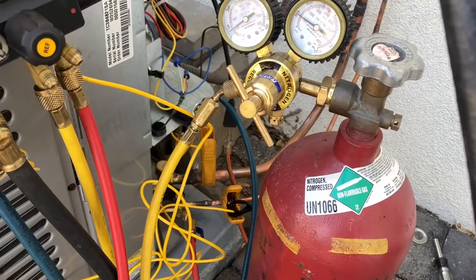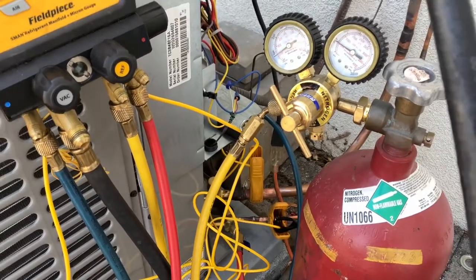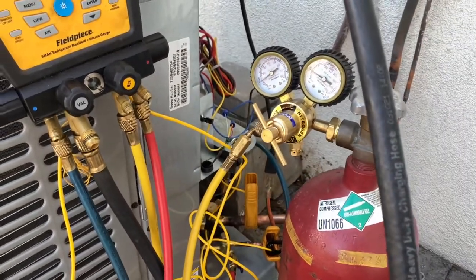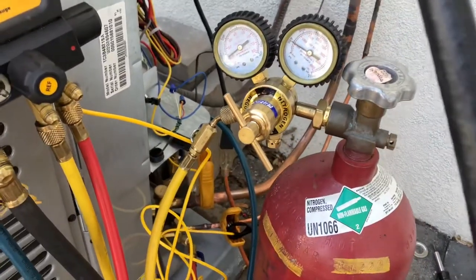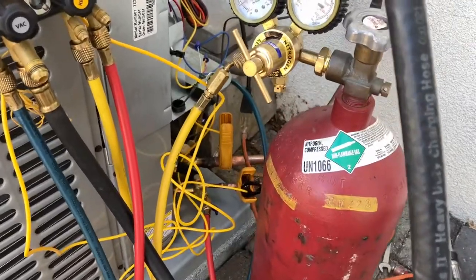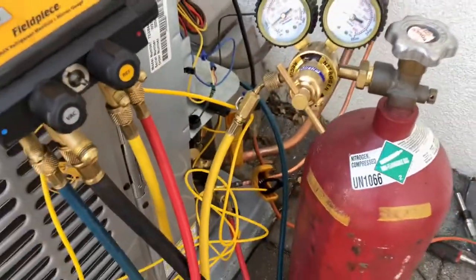It's time for a quick nitrogen tip. We just finished our positive pressure test, and now we're going to begin evacuating. But before we do so, I want to go over what a nitrogen purge really is. A nitrogen purge is not just filling the system with nitrogen and then evacuating it out. I thought it would be a good time to film a video on actually purging the system.